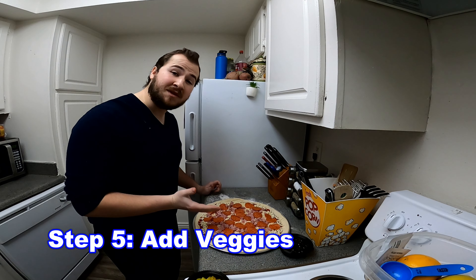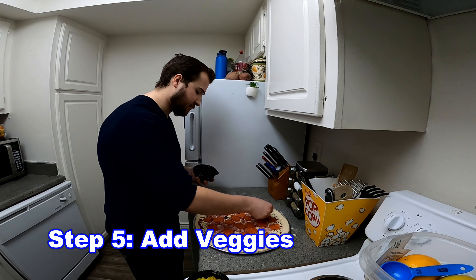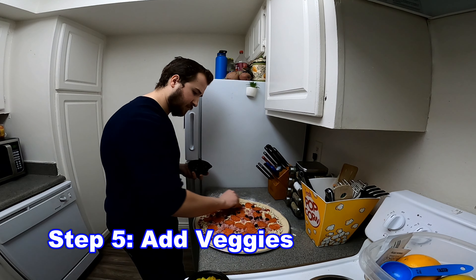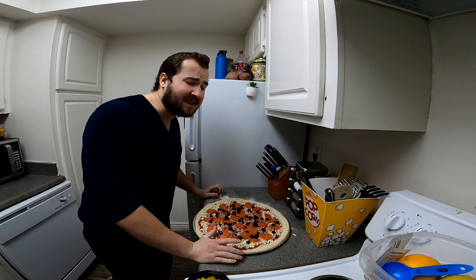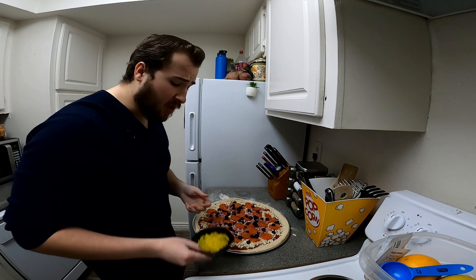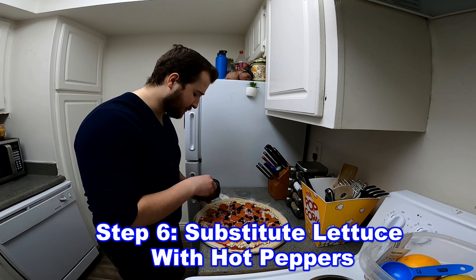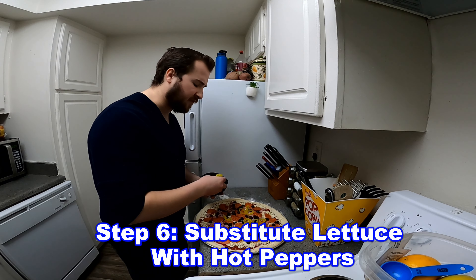Now that we've added the protein to the salad we're going to add in our veggies. We're going to add the olives. Normally on a salad you would have lettuce, but lettuce is just the one ingredient we're not going to be having today. We're going to substitute with hot peppers — but it's okay, we have every other ingredient of the salad except the lettuce so we're going to be just fine.